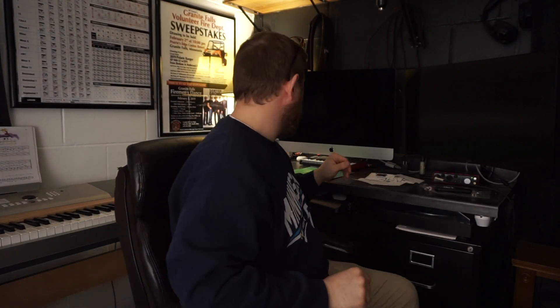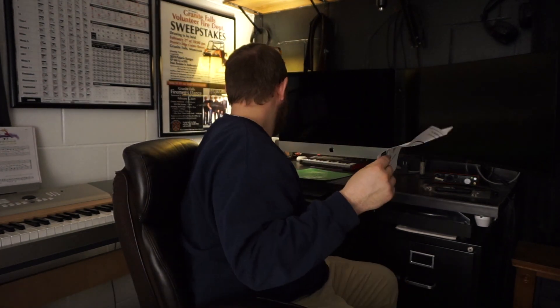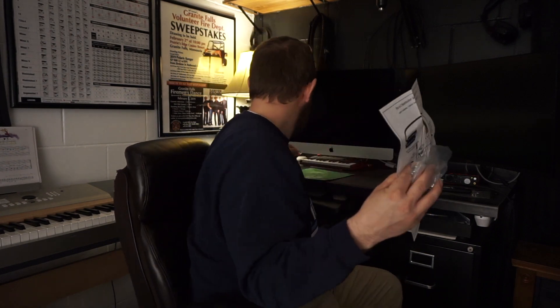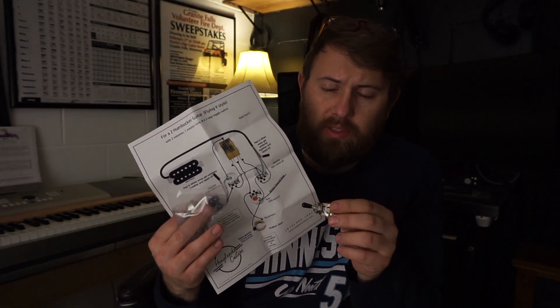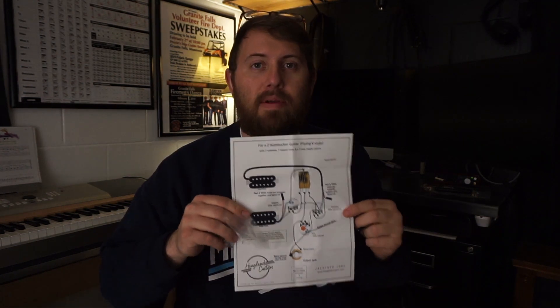Moving right along on the Flying V. I've got the parts for the control cavity — the pots, wires, caps, and switches. It all came from a place called Hoagland Customs. They sent me everything I needed. I wanted to do it myself but wasn't sure what I needed, so I found a place that supplied all the parts with very layman-style instructions, not schematics.